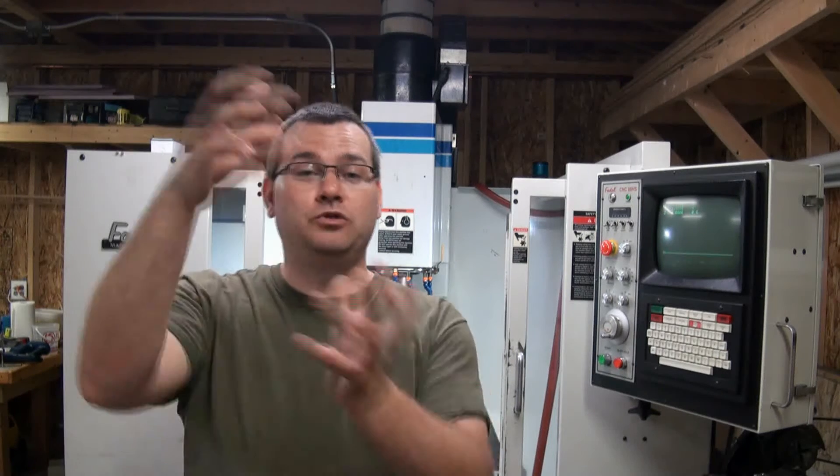Hello everybody and welcome back to Atman Unlimited. We're continuing on our adventure in machine alignment and calibration. In our previous videos, we handled the adjustment and calibration of the table. Now that our table is complete, we're ready to move on to Z. If you haven't watched the videos on how we do the table, I suggest you go watch those first, because a lot of the things we do there we're just going to repeat in Z — just rotating everything by 90 degrees to be vertical instead of horizontal.